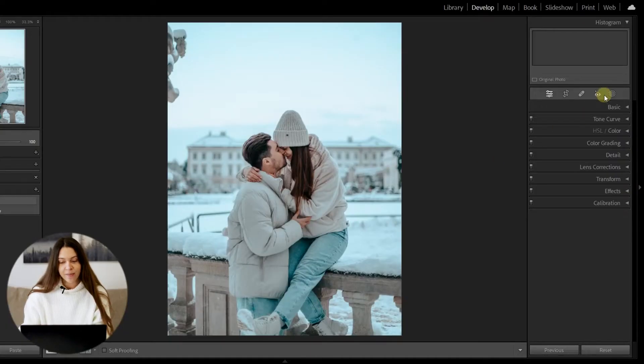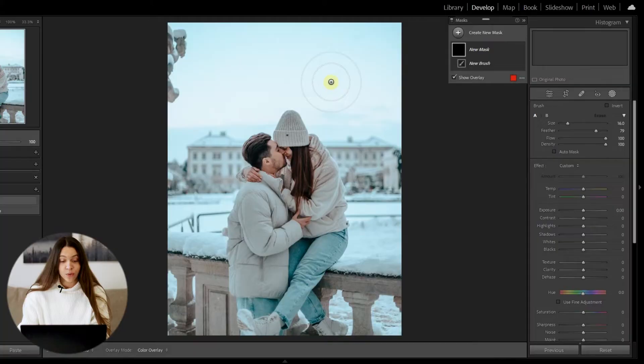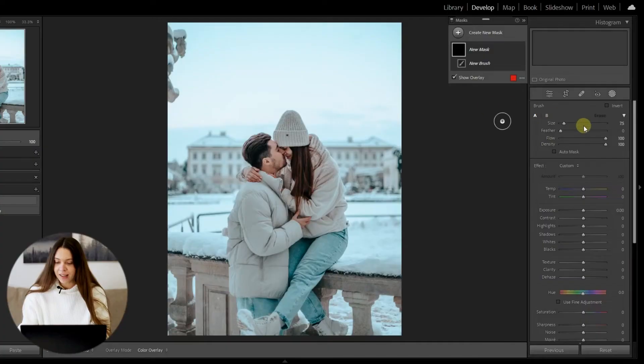To start creating real magic for your photo, open the mask section and find the tool named Brush. We need to make some changes and adjust the brush to our goals. Decrease the size a little, set Feather to zero so the brush will have very harsh lines, and set both Flow and Density to 100%.